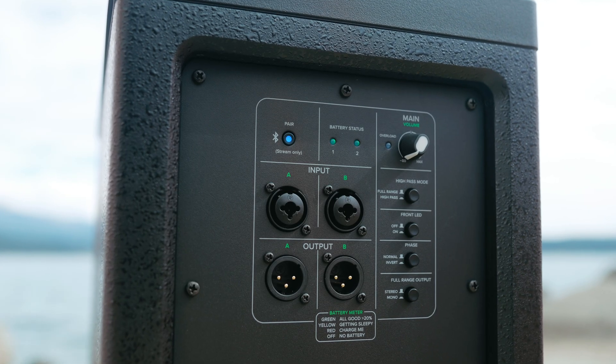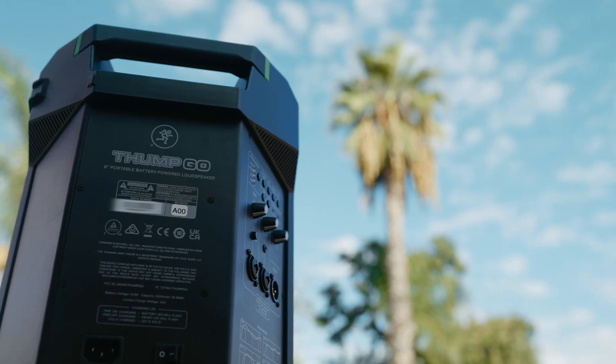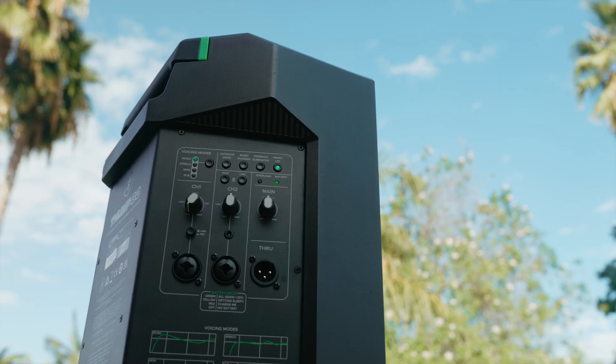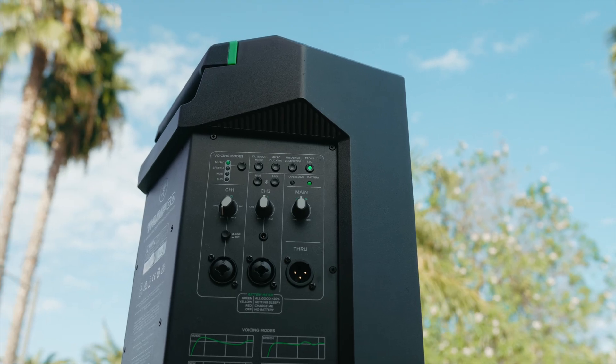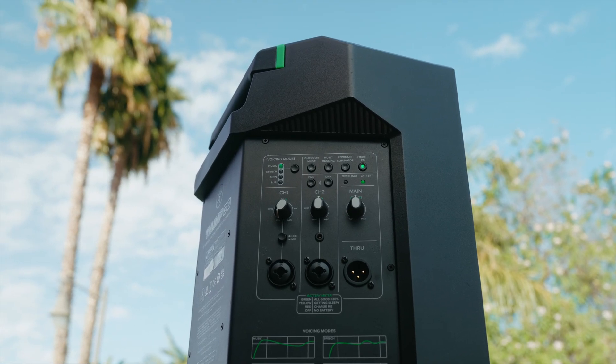The Thump Sub Go's are Bluetooth equipped. Along with this product release, there will be a firmware update for the Thump Go top speakers, which send the Bluetooth signal through the XLR output. Safe to say, there are a lot of ways to configure this system.